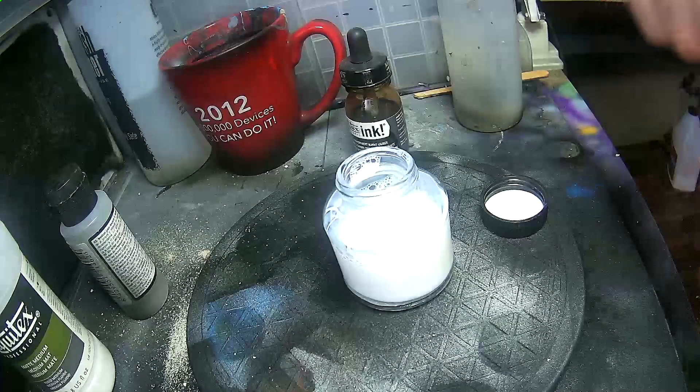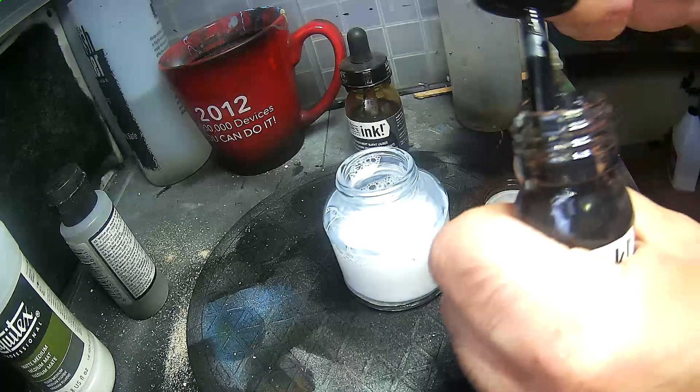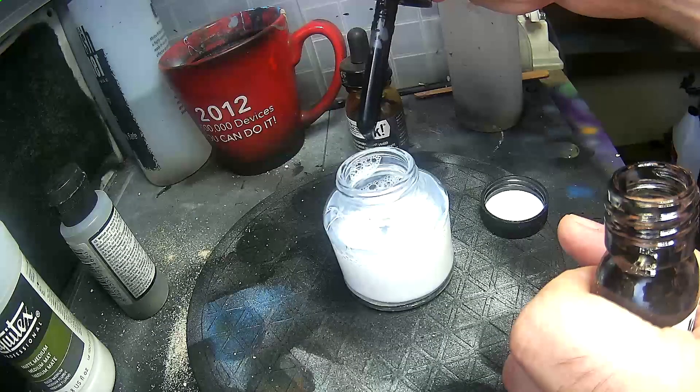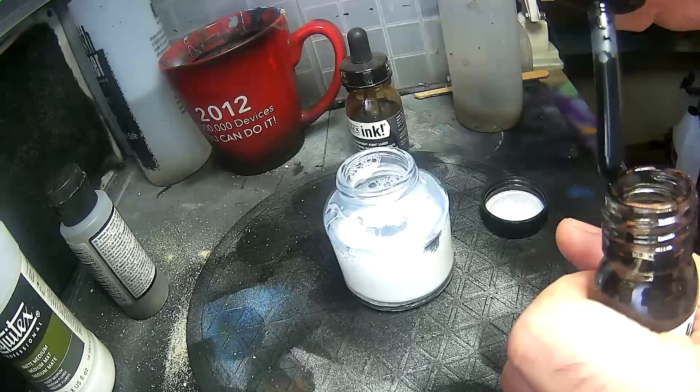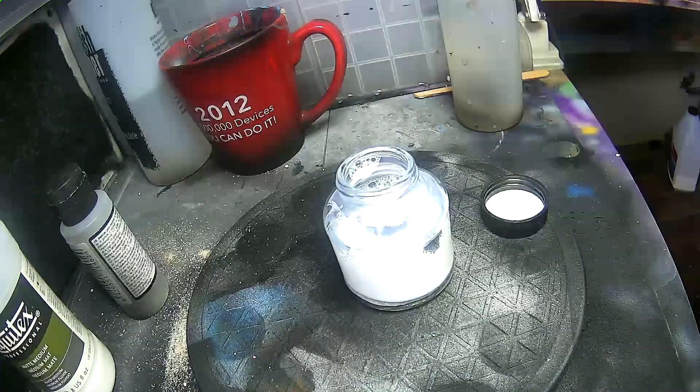Now for the ink — always start off with less, because you can't remove it. In this case, I'm putting about 15 drops or so. Then I'm going to add a few drops of the brown ink.